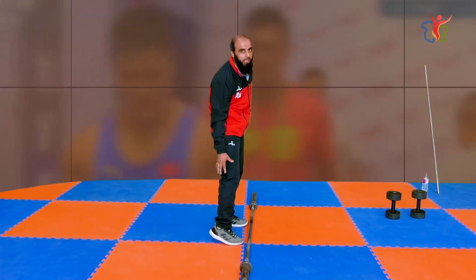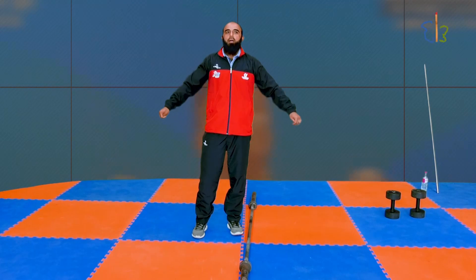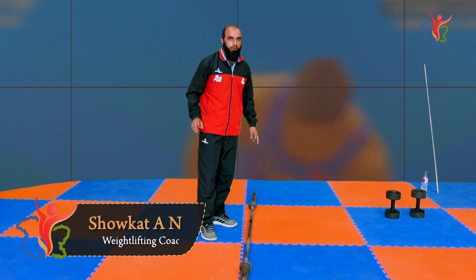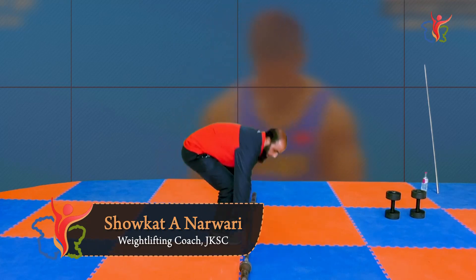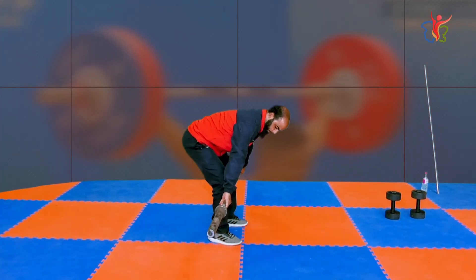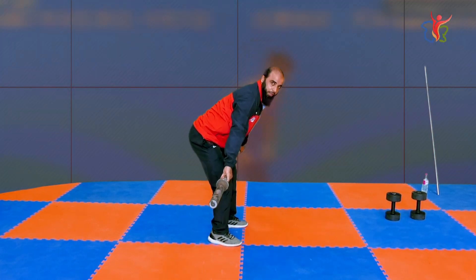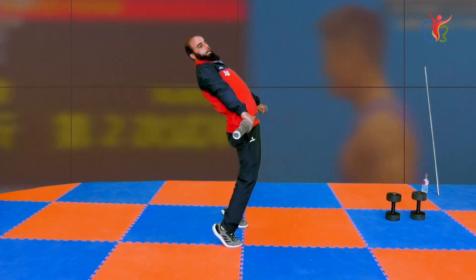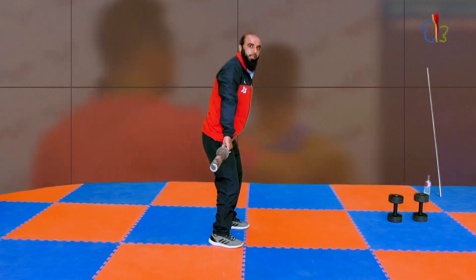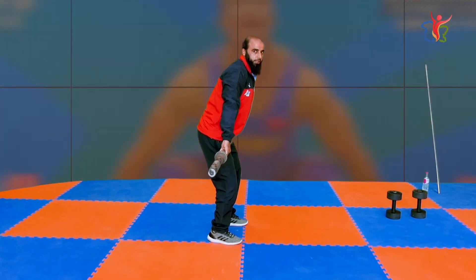Until this point you have no need to exert extra effort. You don't need to use your thighs fully yet. You don't need to use full upper body strength yet — you can save your energy. This is the first pull. You have to maintain your first pull position and stay straight. When you have maintained your first pull, you need to rise to your toes.